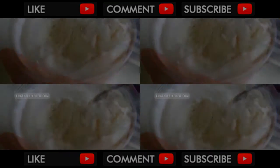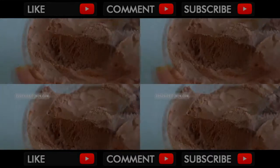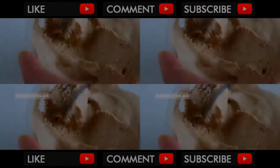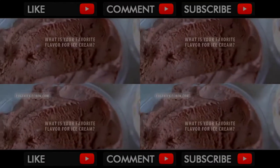Voila! Individual ice cream cups for summer. Bon appétit! Vanilla! Chocolate! And coffee! These are the best flavors for ice cream. And my favorite is vanilla. What's yours?